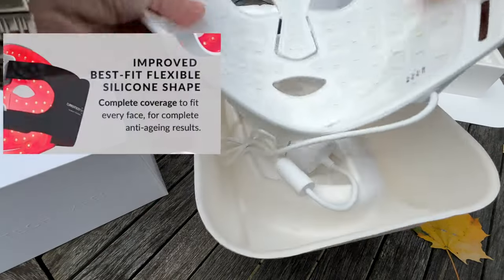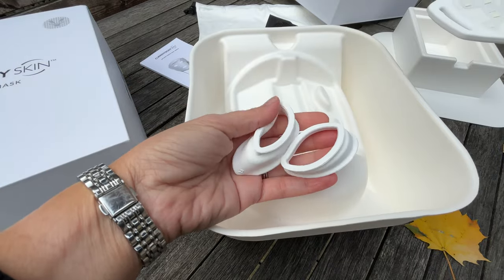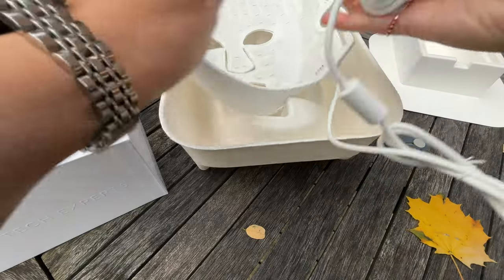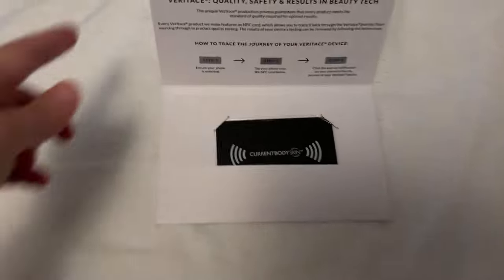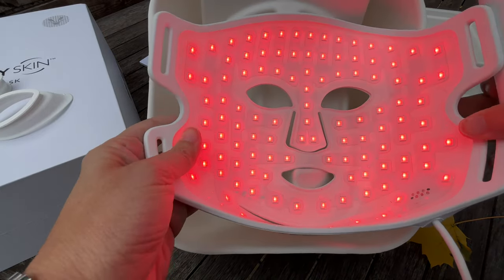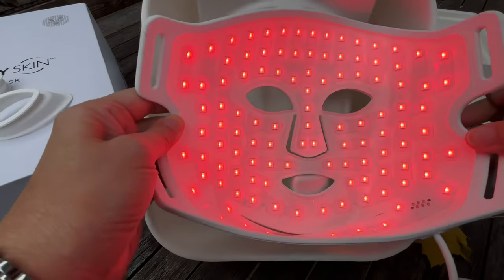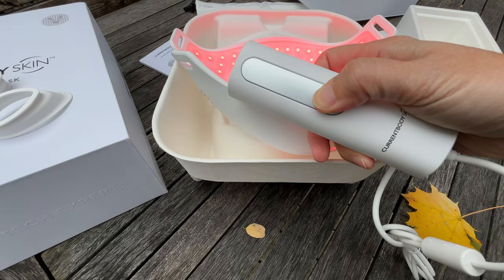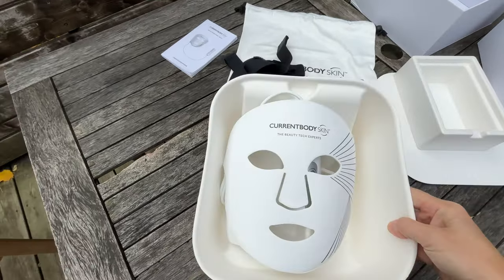Another key feature is that they've improved the shape of this. The original one is great — I still have it and use it — but this one is contoured more. It's an improved, flexible silicone shape that is more shaped like a face; it's not as flat as the original one. Current Body has introduced something called Veritas, which means each mask has its own Veritas NFC card that gives you more information on how your mask has been tested and how it's going to deliver results. I also chatted with a brand rep, and with this company you will get answers and really good communication. She told me they've added 16 extra deep near-infrared bulbs around the eyes and the mouth, where signs of aging are more pronounced.